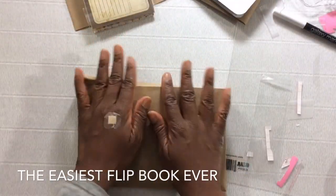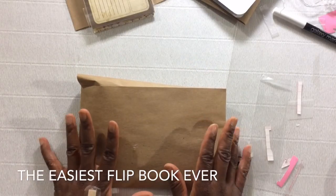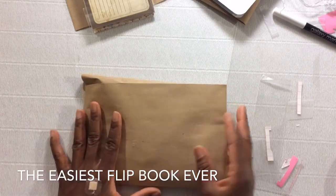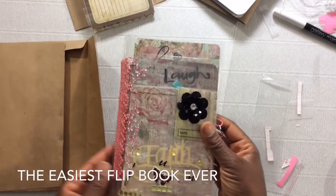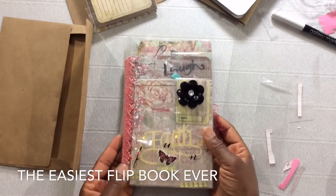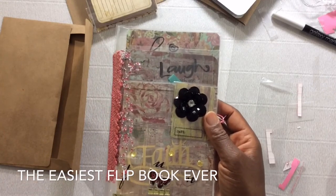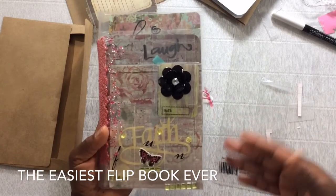I introduced to you guys my latest flip back creation and that's the easiest flip back album, flip back book you can make. Are you guys ready? Isn't this gorgeous? I absolutely love it. I began playing with clear bags over a month ago and the ideas, they just continue.